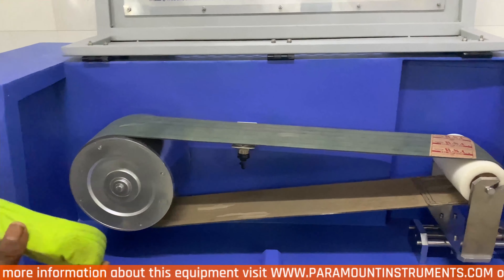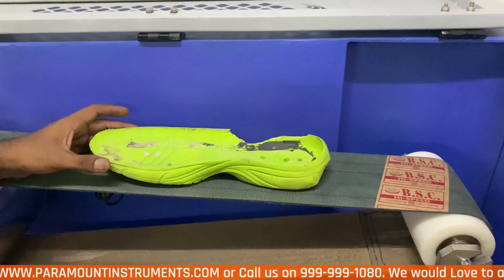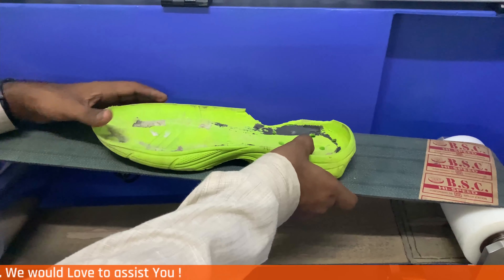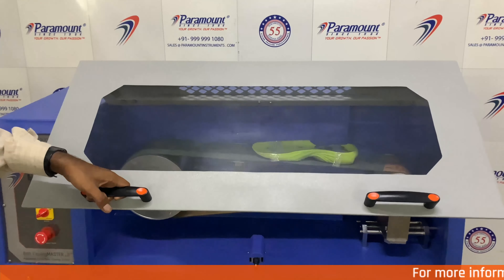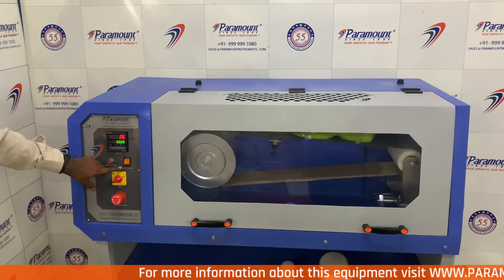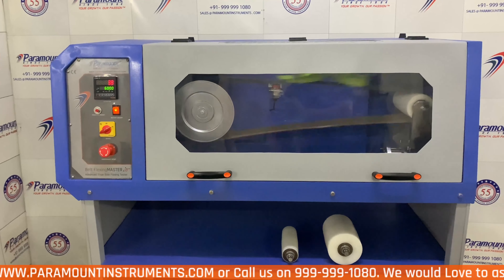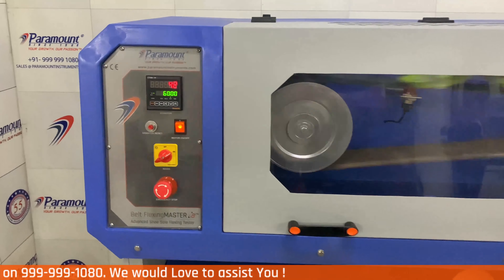Now let me teach you how to fix your sample. First, place your sample in the center of the canvas belt. For pasting the sample, this can be done in two ways: you can either glue the base of the sole with adhesive and paste it on the belt, or you can sew the sole of the shoe to the belt. After your sample is completely fixed, close the safety door and turn on the motor switch. After your desired cycles are achieved — in this case 6,000 — the machine will automatically stop and you can inspect your sample.